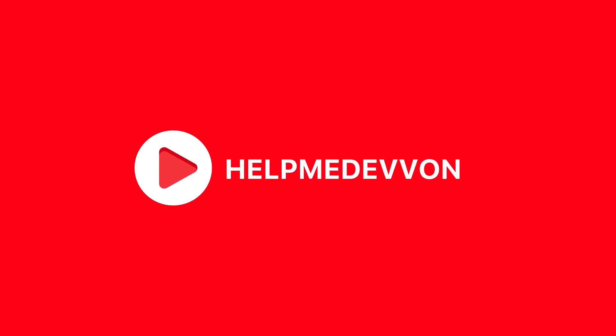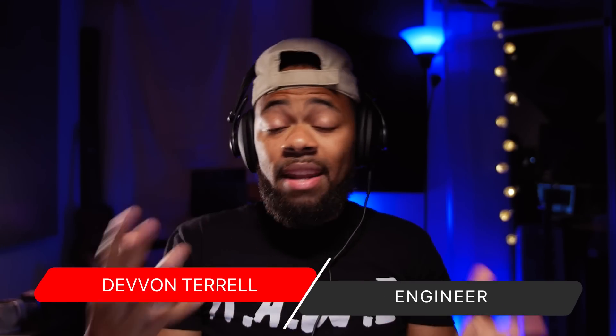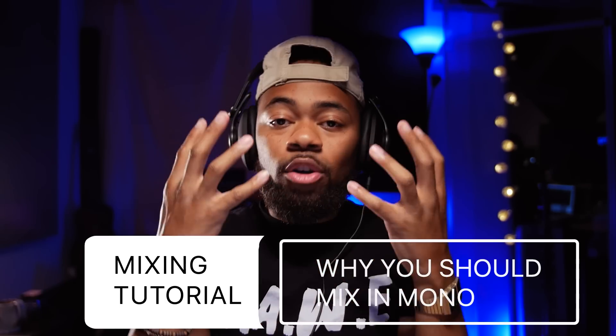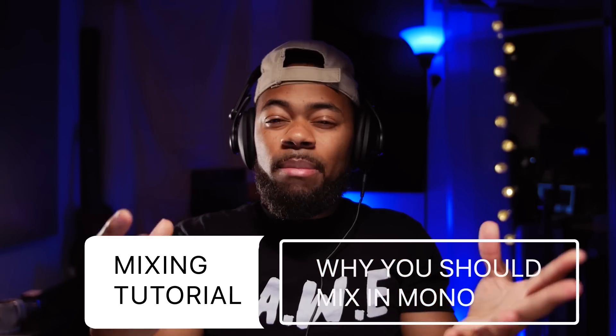Yo, what's going on, you guys? Your boy Devon to Raw, welcome to another Help Me Devon Raw tutorial. In today's Help Me Devon Raw tutorial, I'll be showing you guys why you should mix in mono — why it's a great idea to mix in mono and go back and forth between stereo and mono when you're listening to your mixes. Let's get right to it.